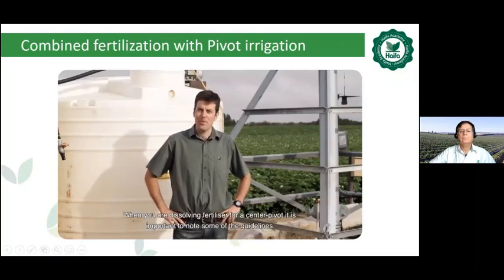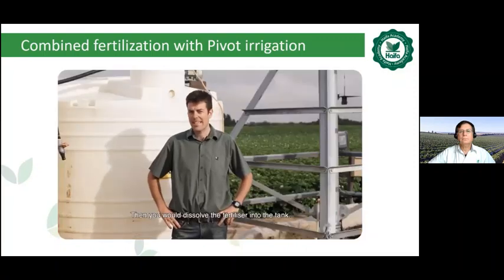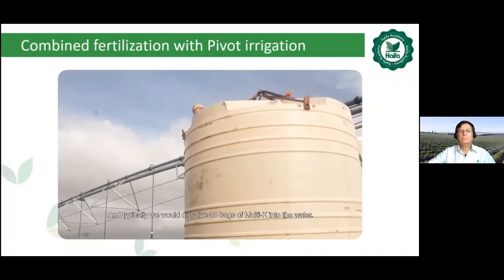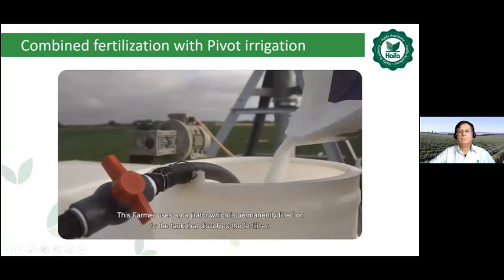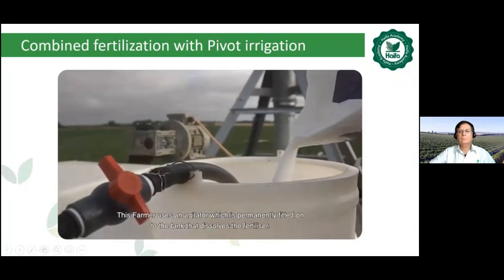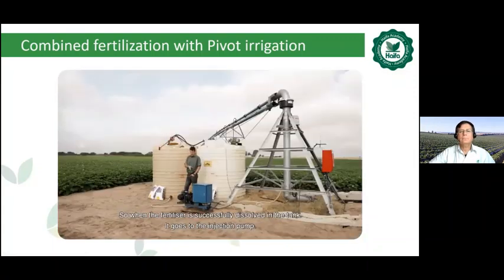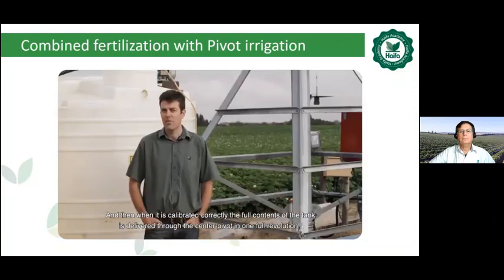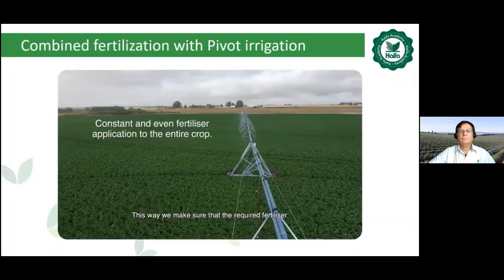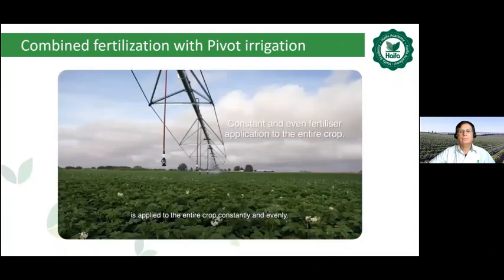When dissolving fertilizer for center pivot, it's important to note some guidelines. We fill this tank halfway, then dissolve the fertilizer into the tank. This is a 5,000 liter tank and typically we would dissolve 30 bags of Multi-K into the water. This farmer uses an agitator permanently fitted onto the tank. When the fertilizer is successfully dissolved, it goes to the injection pump and, when calibrated correctly, the full contents of the tank is delivered through the center pivot in one full revolution. This ensures the required fertilizer is applied to the entire crop constantly and evenly.